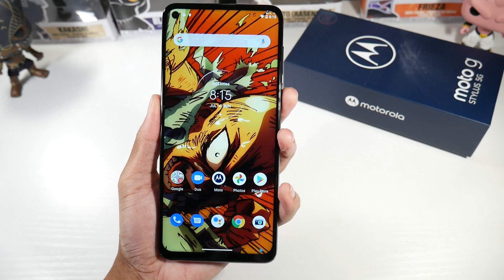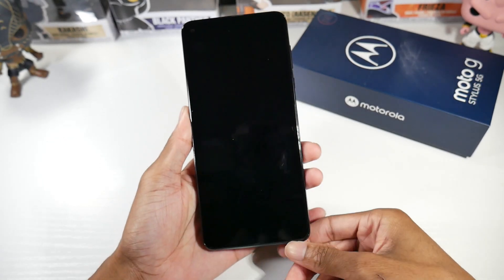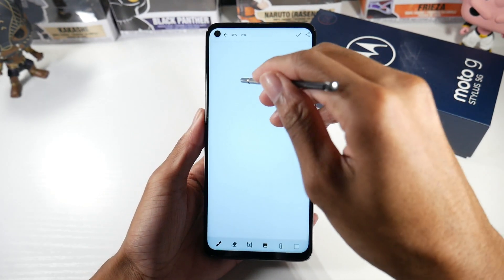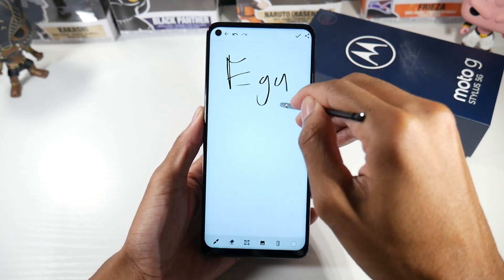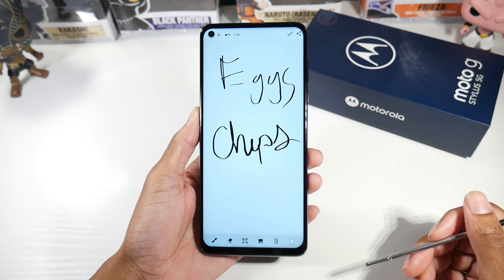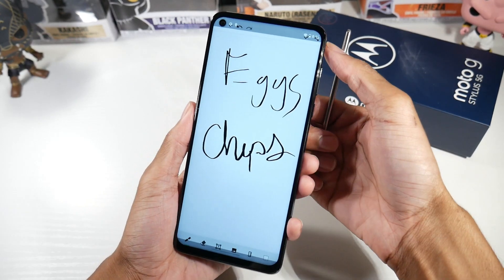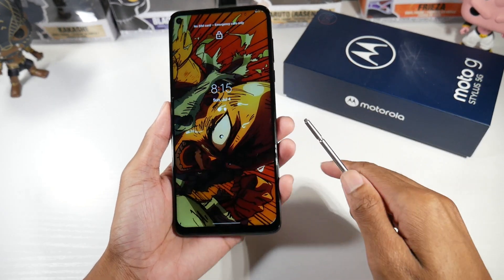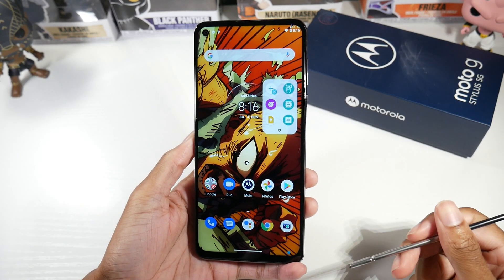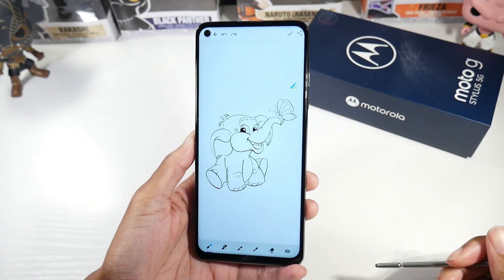Let's talk about my first impressions with the stylus. If you just want to pop the stylus out to write something down real quick while the screen is off, you just pop it out and it'll bring you straight to a notes area where you can jot stuff down — grocery lists or whatever. It works well; the stylus is very responsive. When you pop it out, you'll also get a little box with some quick toggles, and one of my favorite things is a coloring book.